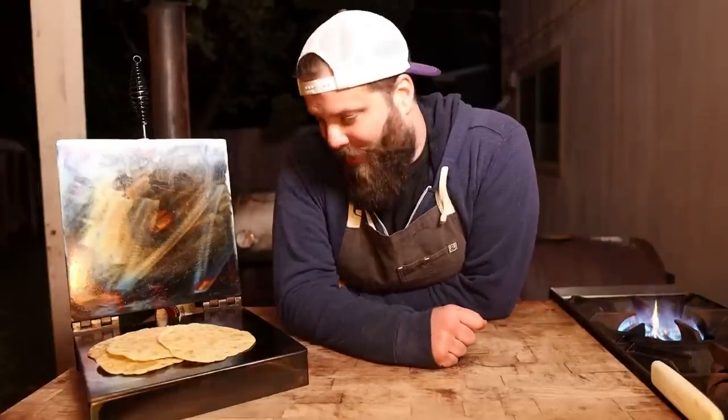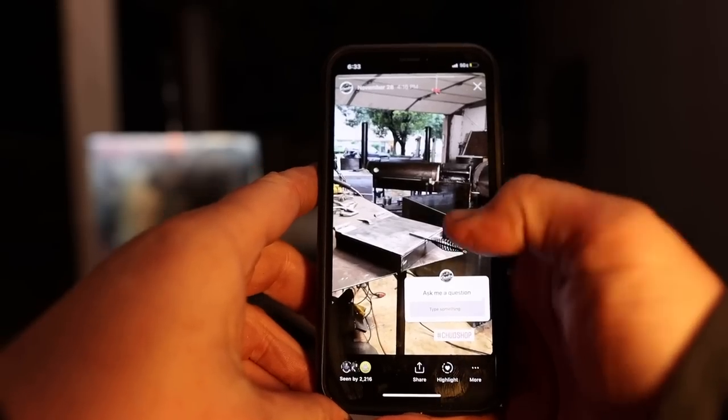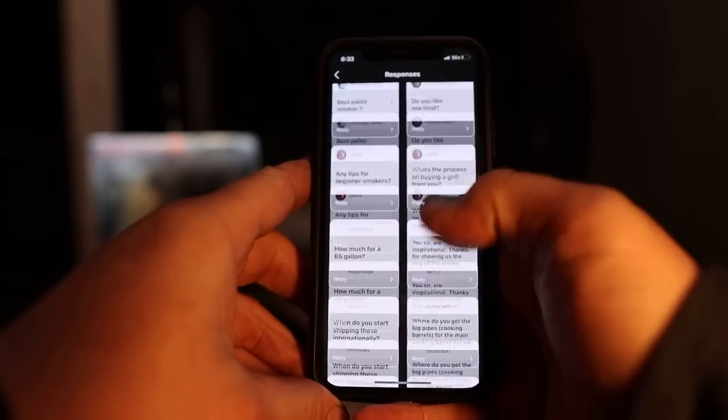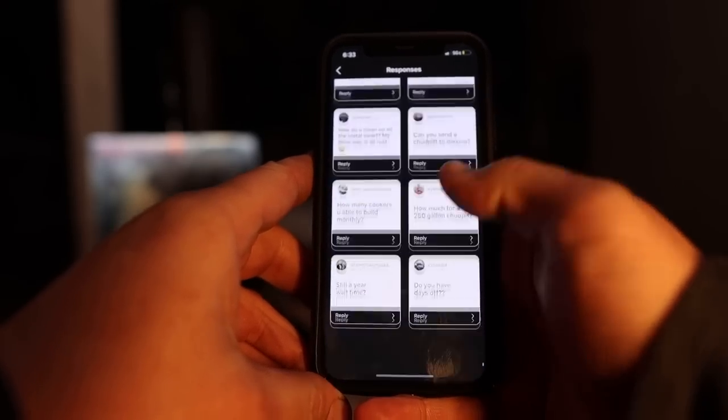And there you have it folks, that's how I build a tortilla press. Now to answer the question of do I sell this, do I ship this, is it on my website, and all the other questions I get asked on the daily. Since I'm pretty new to Q&As, I decided to ask y'all on Instagram — I posted a story saying ask me anything, and there was most certainly a lot of questions.